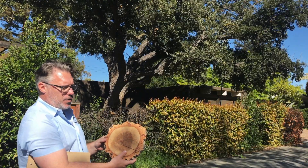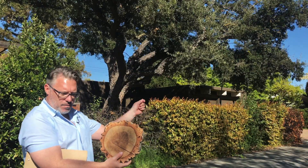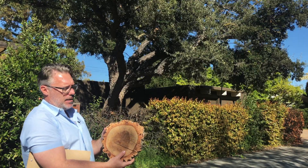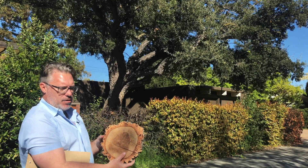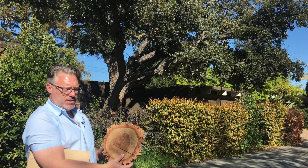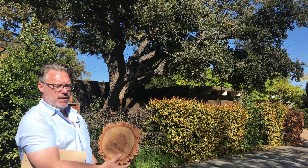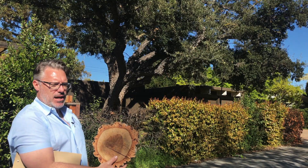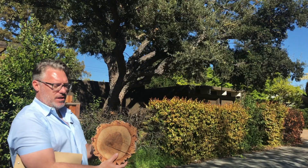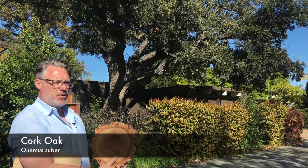They harvest the cork every seven years, skinning the outside of the tree and turning it into not only cork for wine bottles but also flooring and cork boards — basically all cork products come from this particular tree. I highly recommend it for planting in Palo Alto and the Bay Area because of its drought tolerant characteristics. Its leaf is a little less pointy than our native oak tree, and it produces a less heavy acorn crop, so it's a little bit easier to live under and around. This is Quercus suber, cork oak.